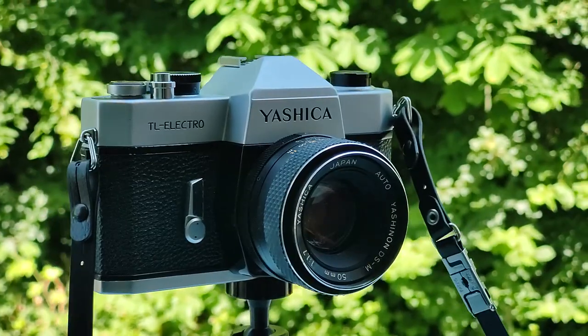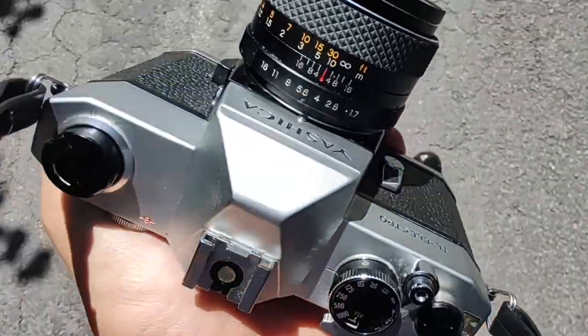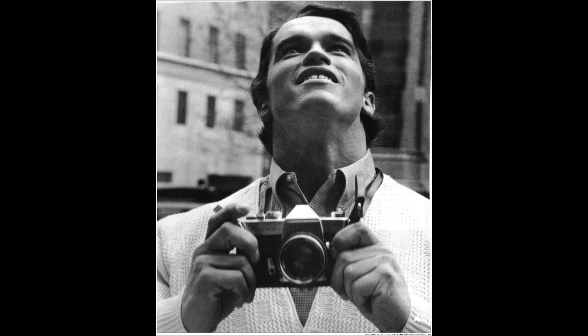Hey everyone, on today's video I'm going to review the Yashica TL Electro, an SLR from the early 70s, with a famous owner — none other than Arnold Schwarzenegger himself. How cool is that? Let's find out.